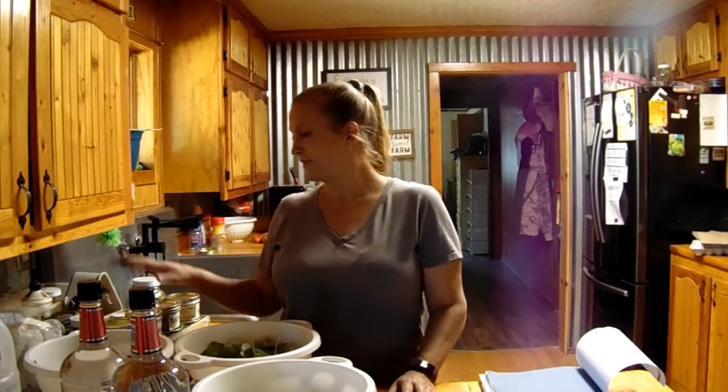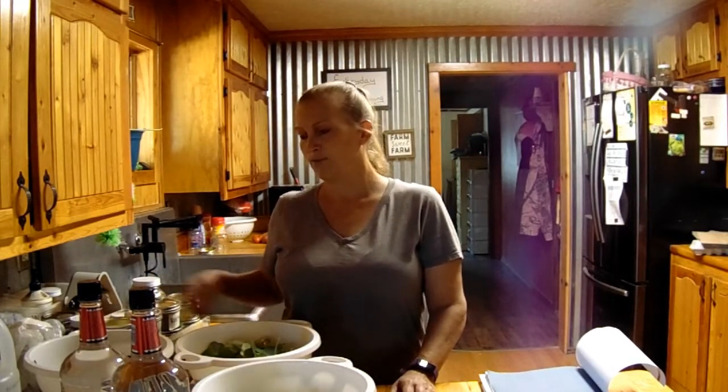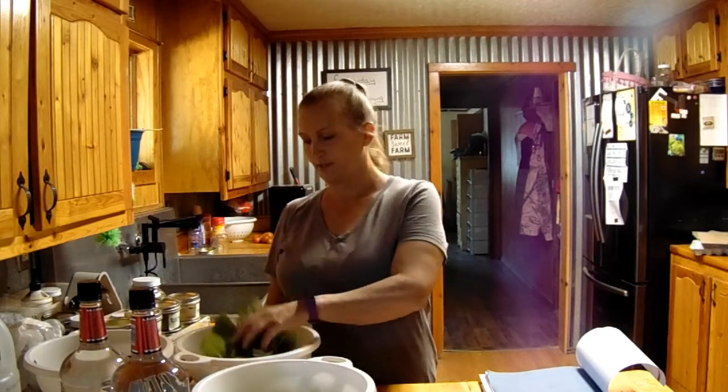Hey, good morning. So I have so much stuff coming out of the garden, please excuse the mess. But today I'm going to show you how to do tinctures. I do have some dried herbs and then I have some fresh ones that I'm going to do.